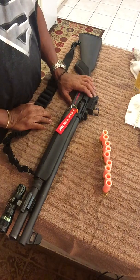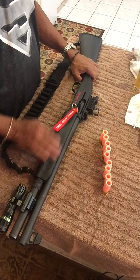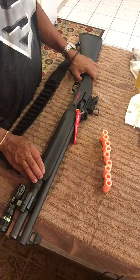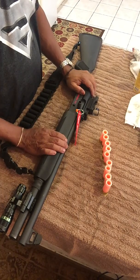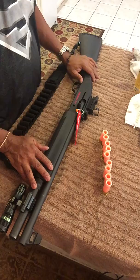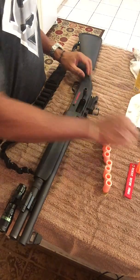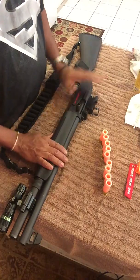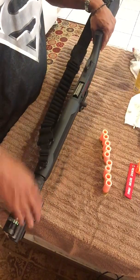We have the Mossberg 930 SPX Tactical, which holds seven in the magazine and one in the barrel. I'll show you how to put nine rounds in the weapon. Let's load up some blank or dummy ammo.